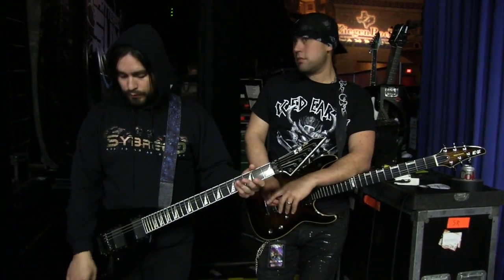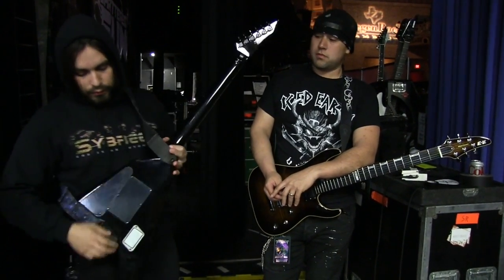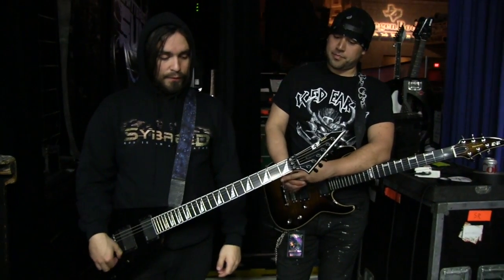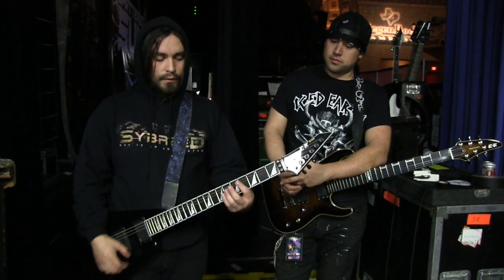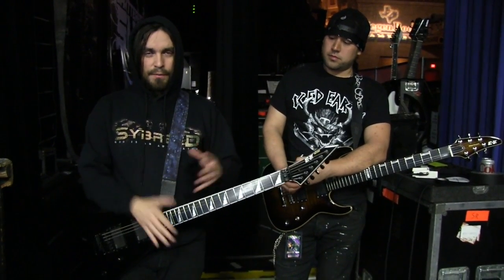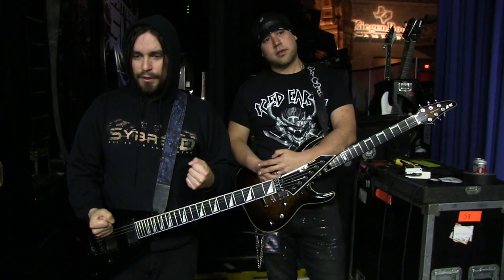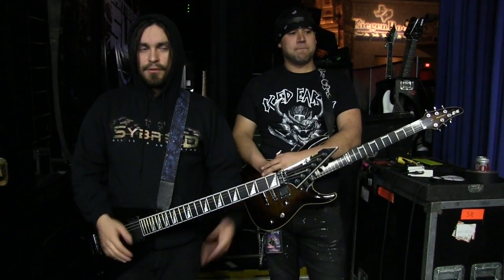One master dual volume tone knob — perfect, that's all I need. Three-way switch. Really convenient battery compartment, makes it easy to switch out whenever I need to. I'm using the Ernie Ball Beefy Slinkies — I believe the gauge is 54-12. I prefer a lighter gauge compared to Daniel because it gives me a better feel for bends and solos. It just makes it easier to solo, and it's great for the tuning we use, which is drop C.